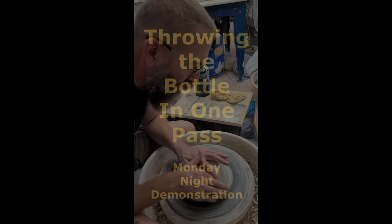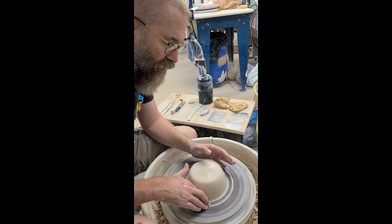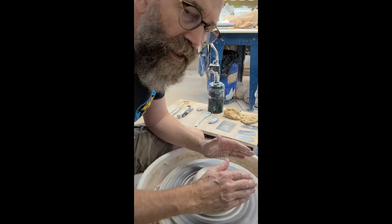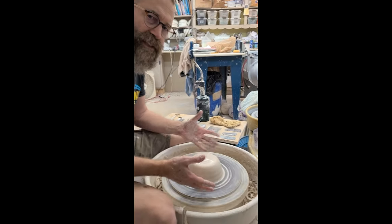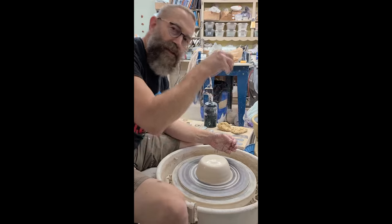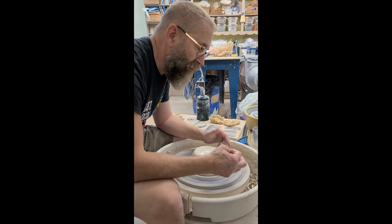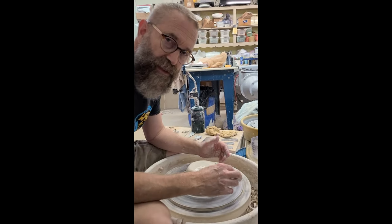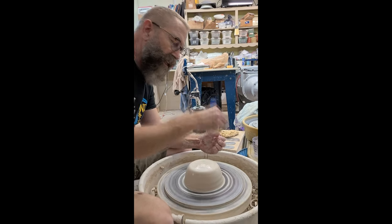This is the third night of our Monday Night Pottery class at the Dunedin Fine Arts Center. So far we've done two-part bottles and a form that looks a lot like a base, to set us up for reserving the right amount of clay needed to make that tall skinny neck. Tonight I demonstrated how to take that project from last week and turn it into a closed form or a tall skinny neck bottle.